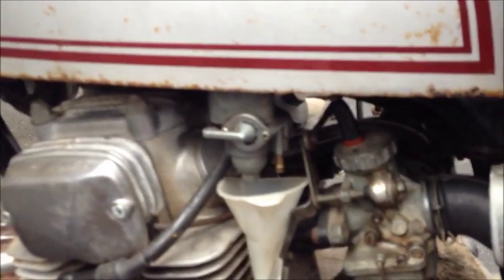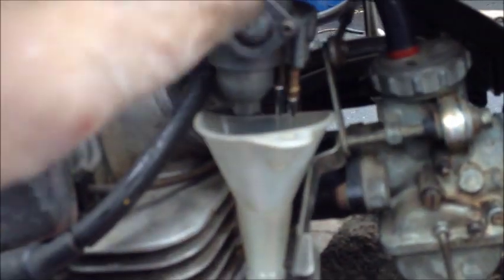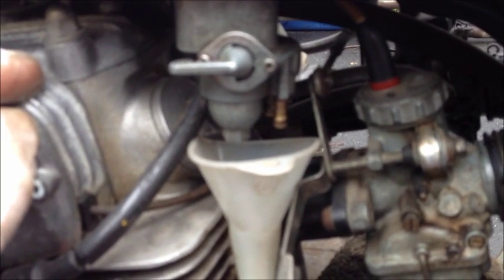We refilled the gas tank, so let's see how these work now. Much better — that's regular, that's reserve. That's what I'm talking about. Now to take it out for a run and see how she does.